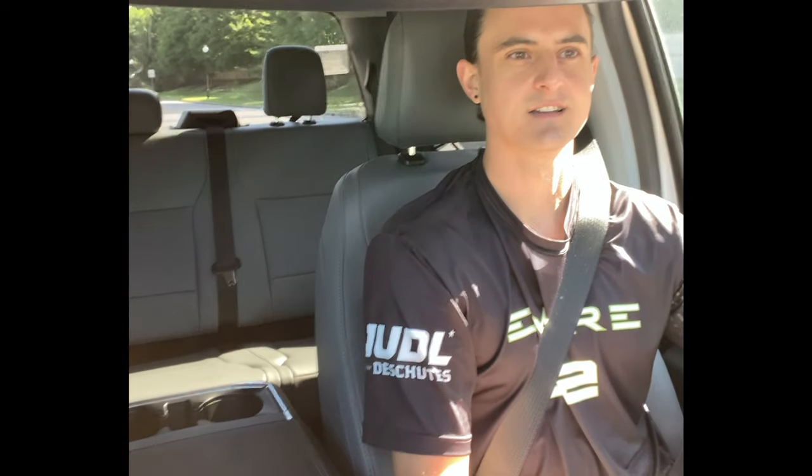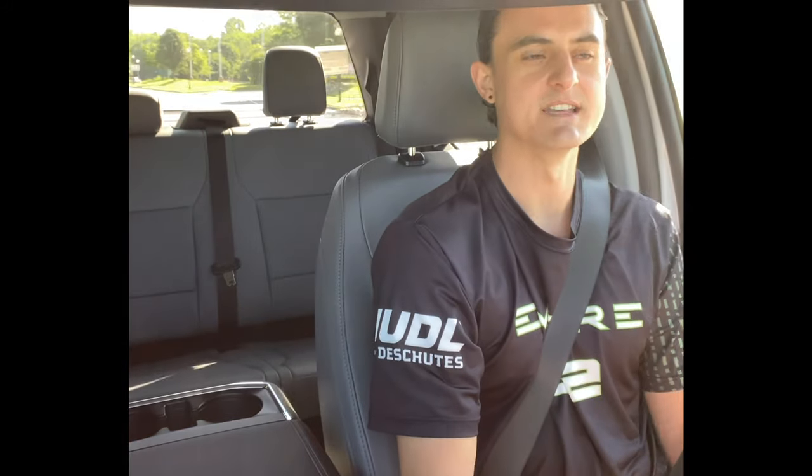Do you feel like you're turning heads? Are other cars on the road noticing this is an electric pickup truck? Right now I'd say no — only because they don't know what they're looking for. Without all the extra lights on the front and back, it really blends in, which is kind of nice.